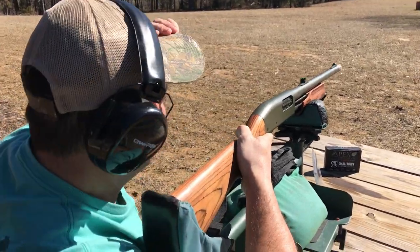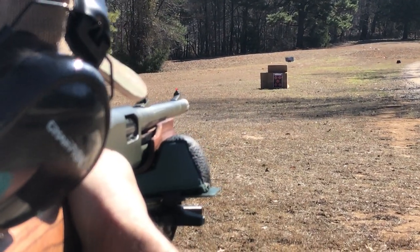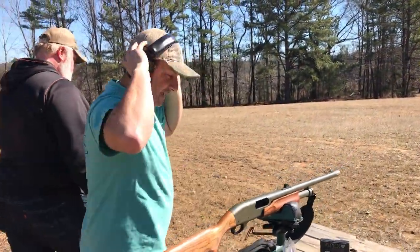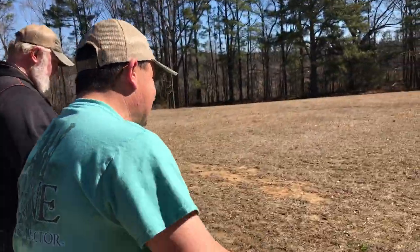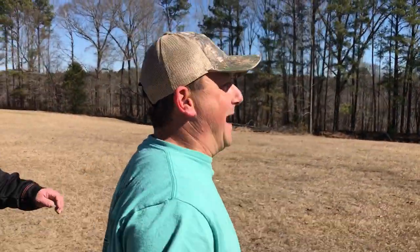Alright Keith, go for it. Everybody ready? Fire in the hole. I don't know, but I would say he's over there flopping. He may not be flopping. No, I don't think he gonna be flopping. I think he did. Oh my God.